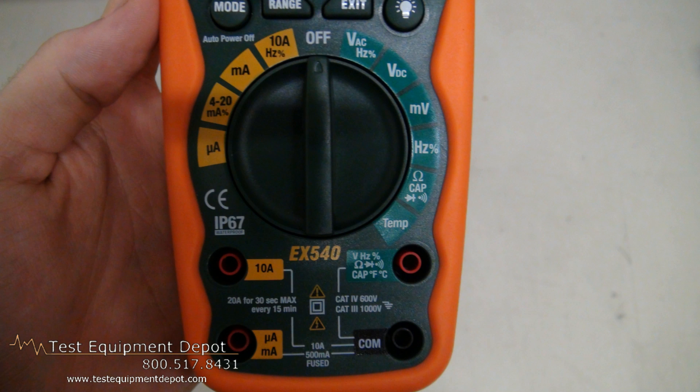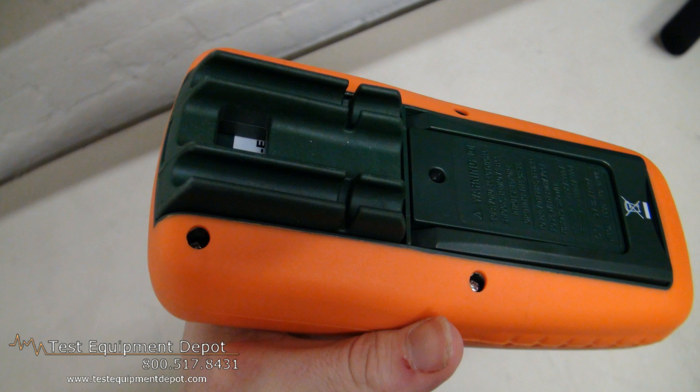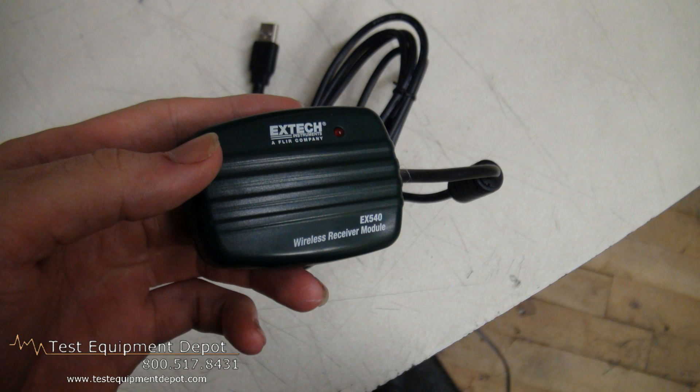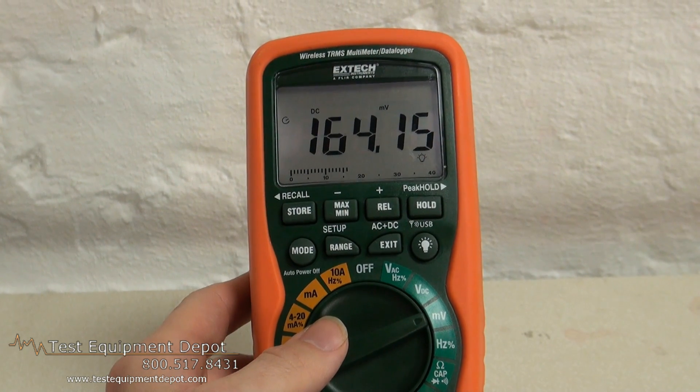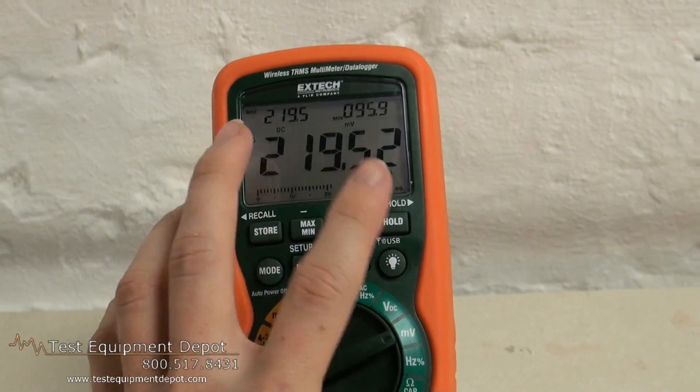This is a 12-function DMM which measures true RMS for accurate AC voltage and current measurements. It measures AC and DC voltage, current, resistance, capacitance, frequency for electrical and electronic applications. It will also measure temperature, duty cycle, and diode continuity.